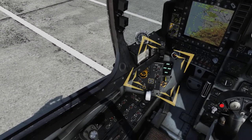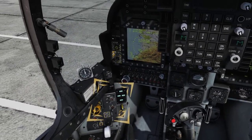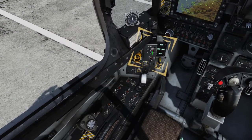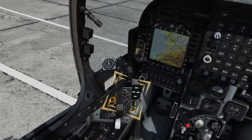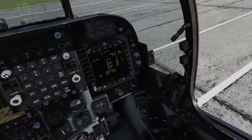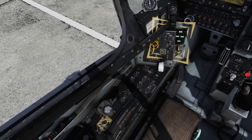Place the Flaps Mode Switch to the Short Takeoff and Landing, or STOL position, and verify that the Aileron Droop light illuminates. This indicates that the Aileron neutral positions are set to 15 degrees down, producing greater lift in slow speed regimes. Set the Flaps Mode Switch to Cruise, watch that the Droop light extinguishes, and verify the Flap position at 5 degrees.